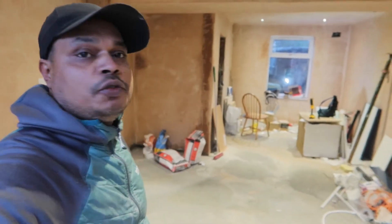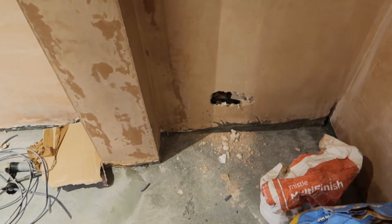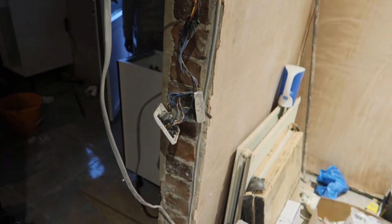Just an update guys - managed to finish the spotlights and also the sockets as well. These are the six spotlights I've put in. They're all working fine. This is the double socket on the wall and there's another one there - they're all working now. This is where I had to break the plasterboard to put the connections in, so the plasterer will have to come and sort this out tomorrow. Also this side here - it's all complete now. I'll have to come back tomorrow probably to sort this wiring out, depending on what they do with this wall here.